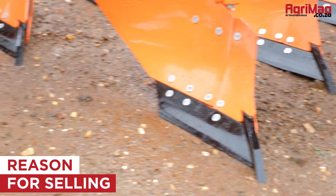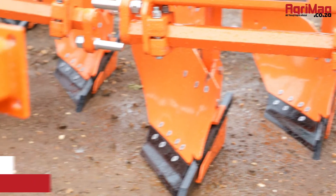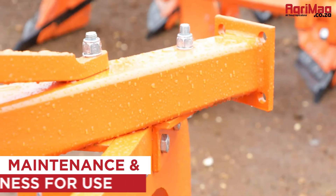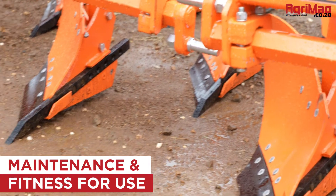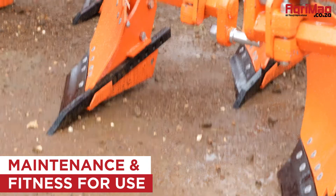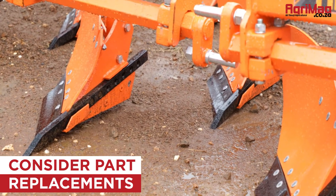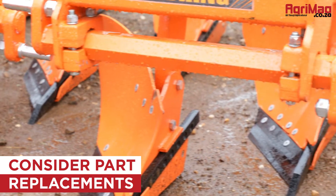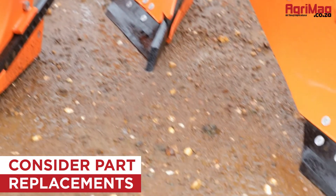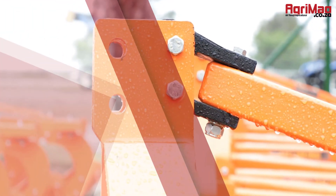Establish why the moldboard plow is being sold and try to get some idea of its working past. Understand its maintenance history and establish if it has had any previous damage or mechanical work done to it. Consider if any parts need immediate replacing, what they might cost, and if they are easily sourced.